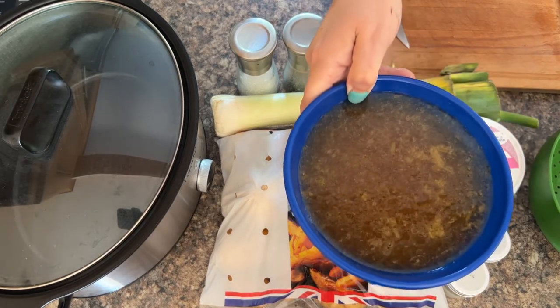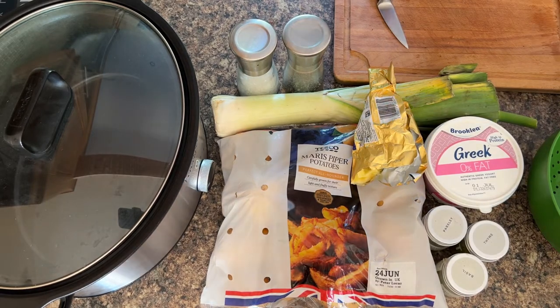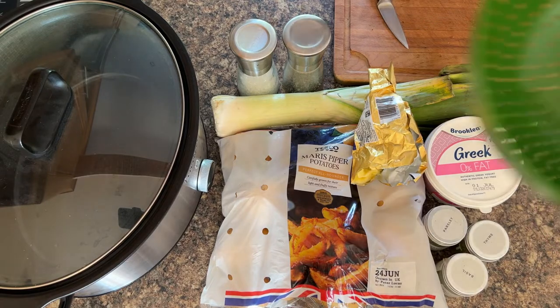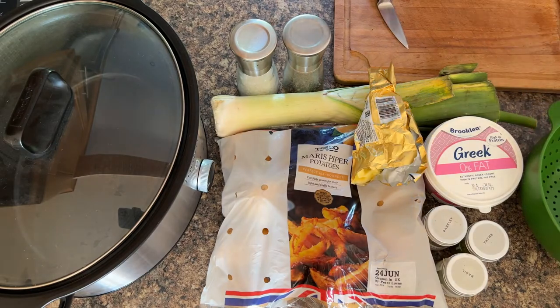The most important ingredient that makes it taste the most flavoursome is some stock. If you're a vegetarian, you can stick with veggie stock, but it really doesn't matter — I've used chicken stock before in my soups. And the biggest problem with leeks is that they can be really, really gritty if you don't wash them first, so I recommend a colander so that you can give your leeks a good wash before they go in the slow cooker.